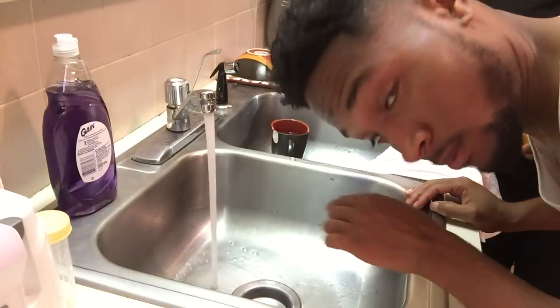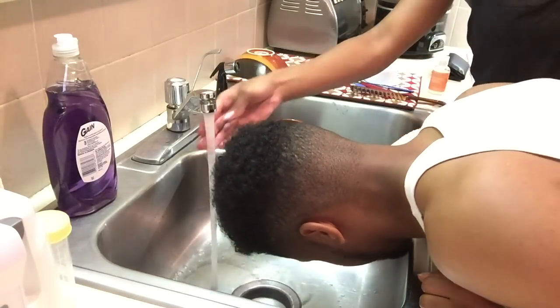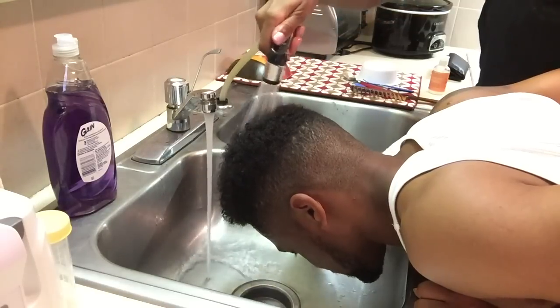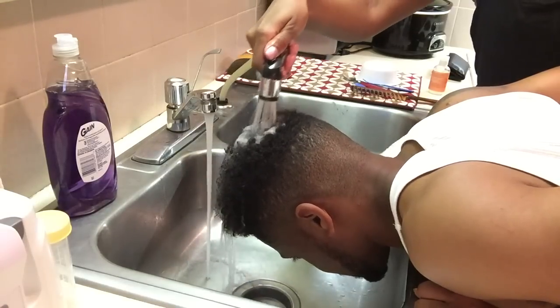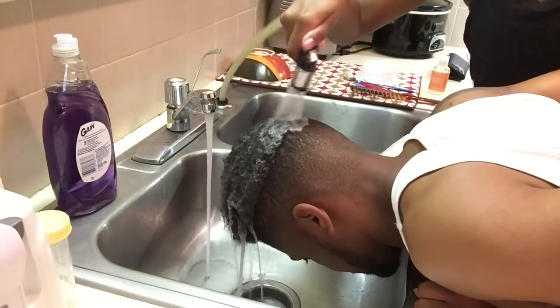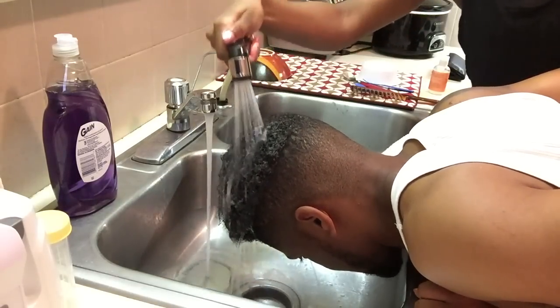Now we're going to go in and begin our wash. We're going to go ahead and wet the hair first before we start putting in any product, just to wet the hair and get the product out that we had in from the weeks prior.